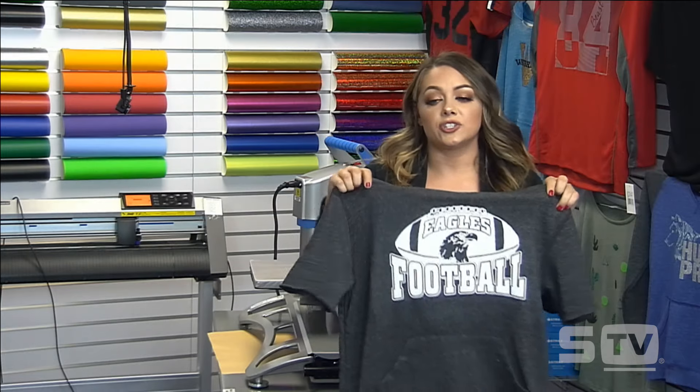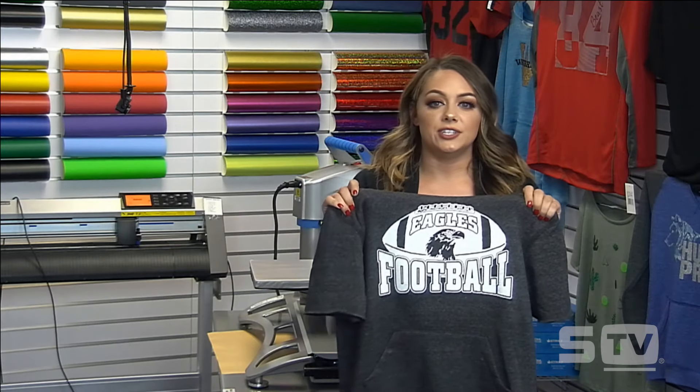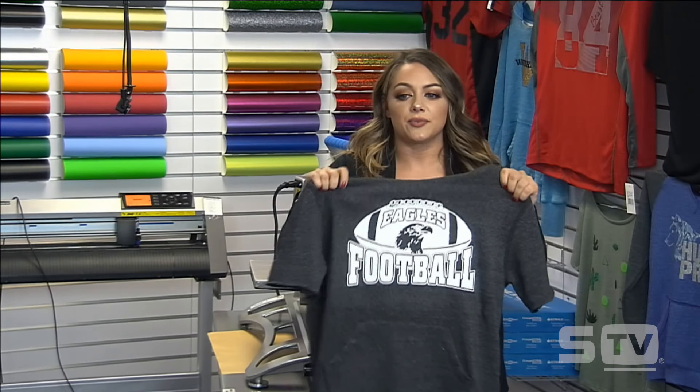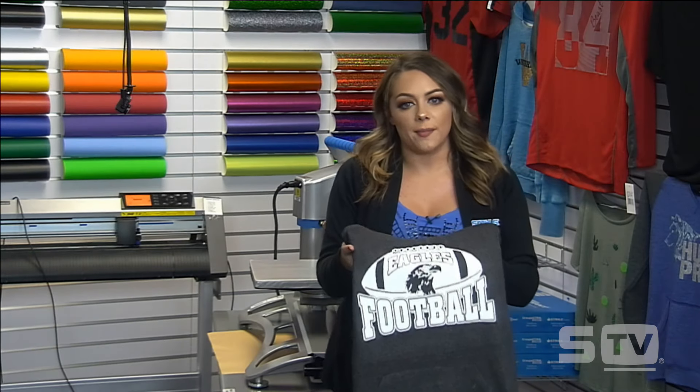Transfer Express has a bunch of different screen print and Plastisol ink transfers that you can utilize in your business — they're great for high quantity orders. If you're getting more than 25, this is what you're going to want to start looking into. If you don't want to have to cut and weed, this is a great option; they offer several different Plastisol inks that apply at different temperatures. That's why I was able to print this tri-blend without scorching the garment.